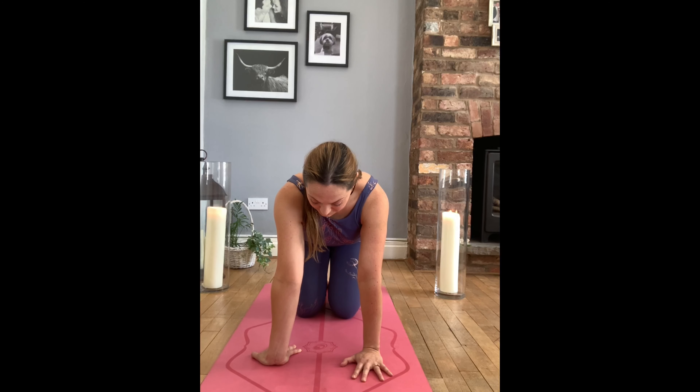If you suffer with sore wrists, it's important that you stretch them out and warm them up fully.